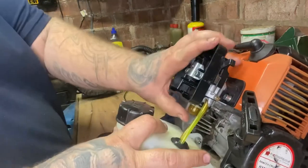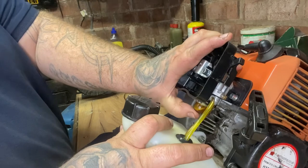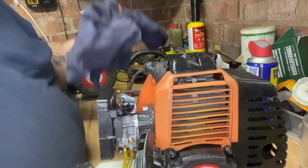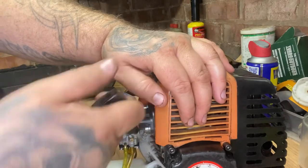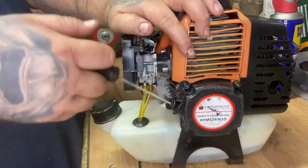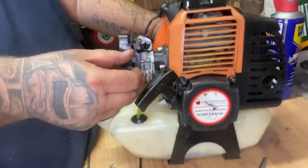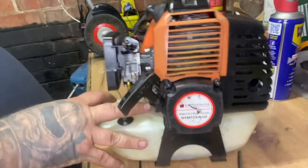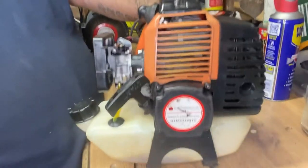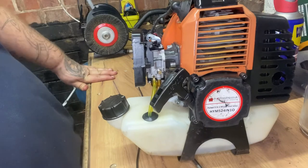Let's prime it. Oh yeah - much better. So choke on, engine on - let's give it a pull. Wow - first pull!